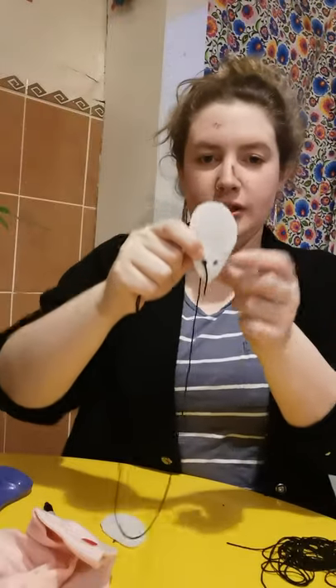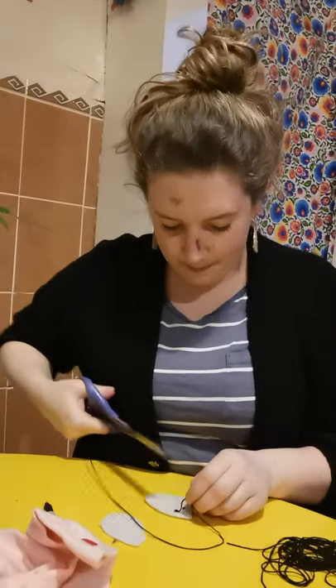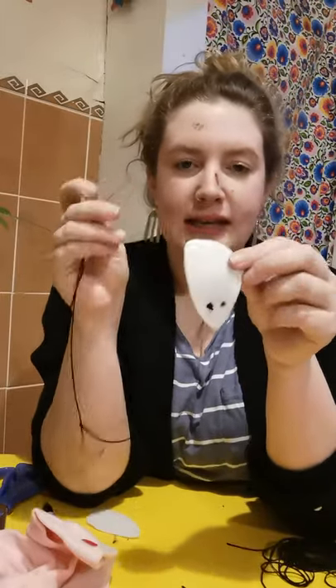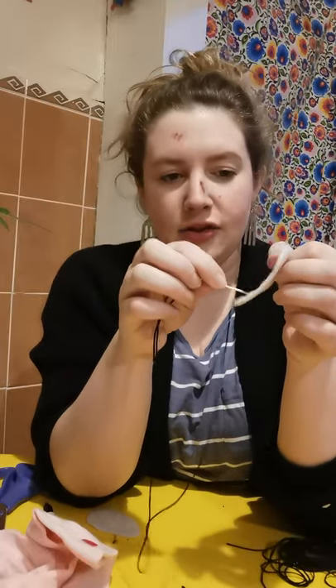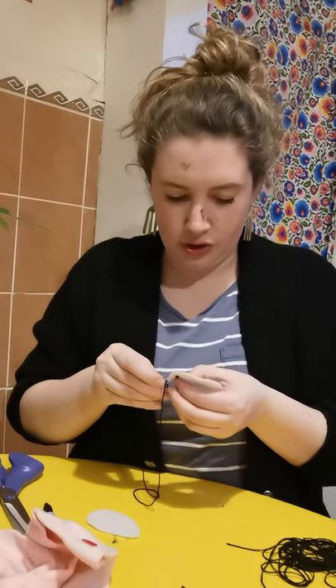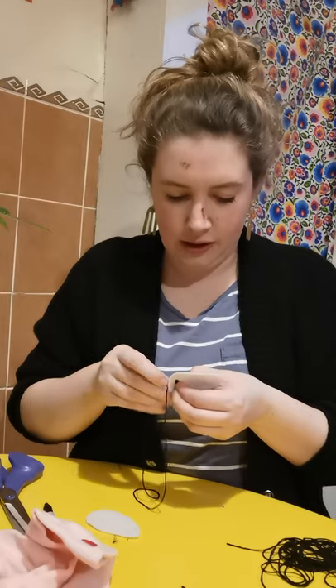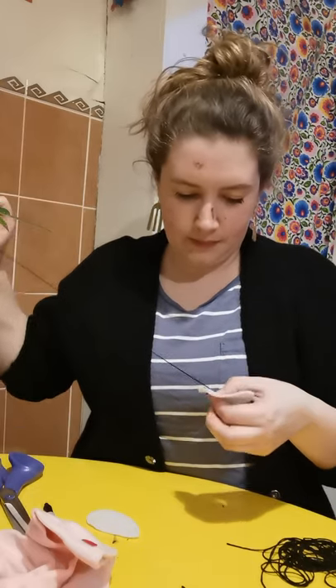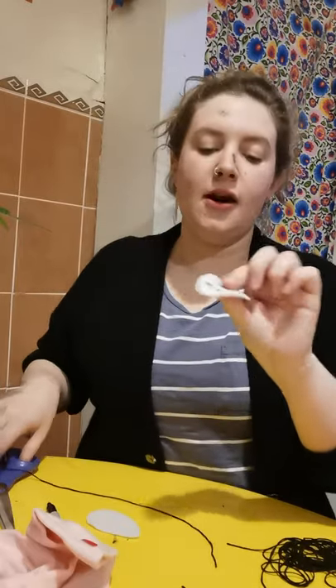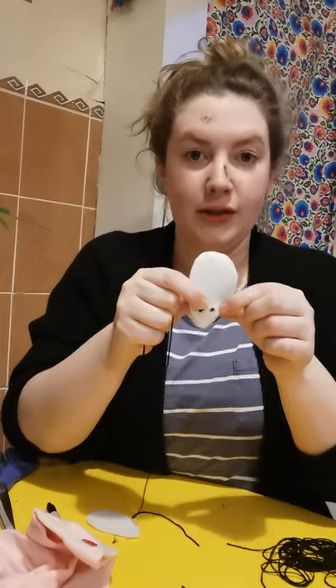There we go. We've got our nice little 3D eye, but we've got the end of the thread so we just need to trim that off. Then while the thread is at the back, you can take it round to the next eye, or what I'm going to do is cut it off. I'll just pop it through once more to make sure it's nice and secure, then trim it off, and start again the same way with a little knot on this eye.